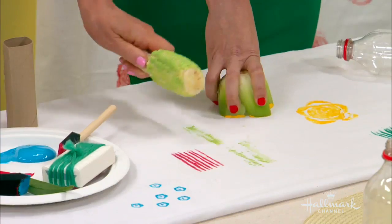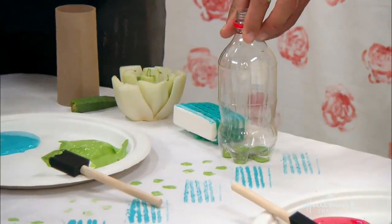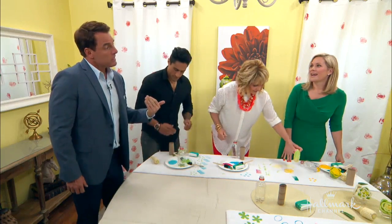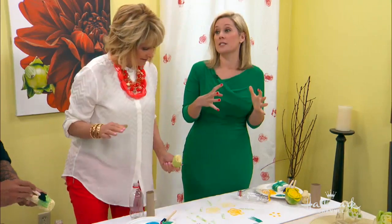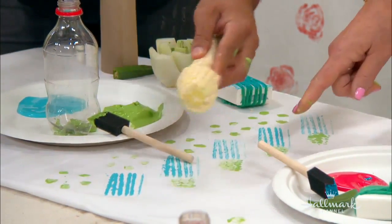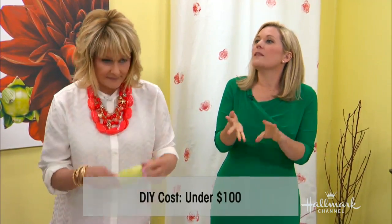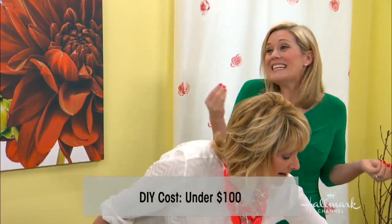I've never seen corn used like that and I'm from Iowa! That's fantastic — look how pretty. What are we talking cost-wise? Under a hundred dollars. Your only costs are the vegetables, a little bit of paint, and the curtains. Ready-made cotton curtain panels from a big box retailer run about $19.99 a panel. Really inexpensive. One important tip: acrylic paint means you cannot wash the fabric. If you want to wash your curtains, use fabric paint instead, which is washable.